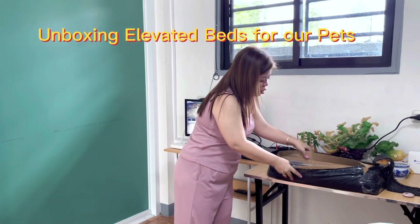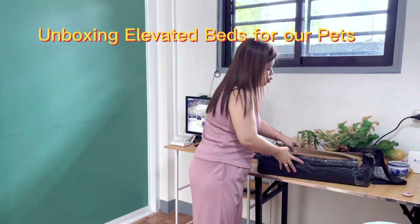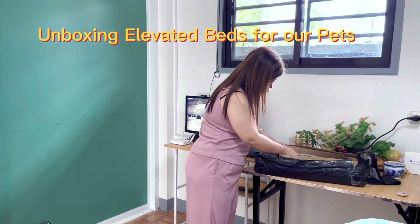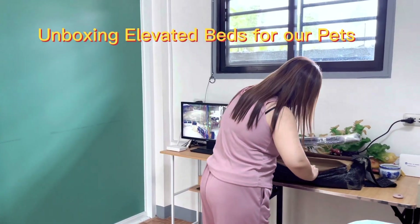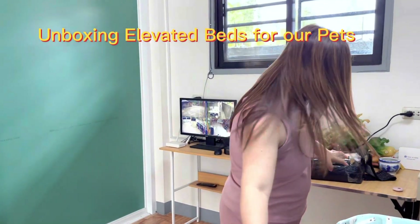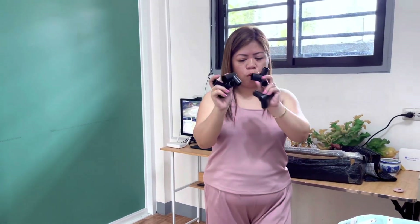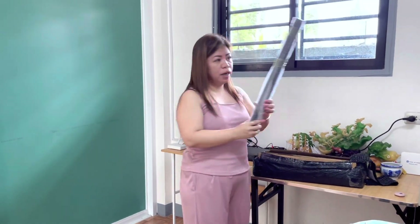So we have here, we are going to assemble it. It is dry. Isa lang, huh? So it is assemble — I think for one, like four. Mag-assemble pa isa. And then, galing siya, huh? To assemble.